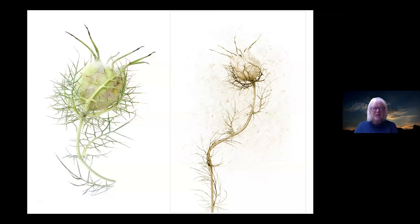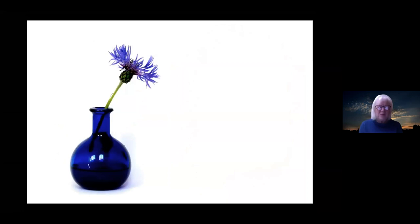Nigella seed heads are very photogenic. The one on the left is quite a fresh one — you can see it still has some green in it. The one on the right is probably quite a few months old; if you keep it until it's very brittle it will change to a sort of brown colour. I've put a little bit of texture on top to add interest, but basically that's the colour your nigella seed head will go.